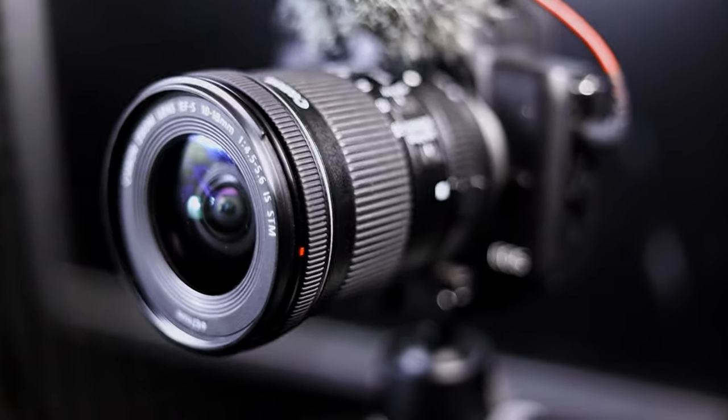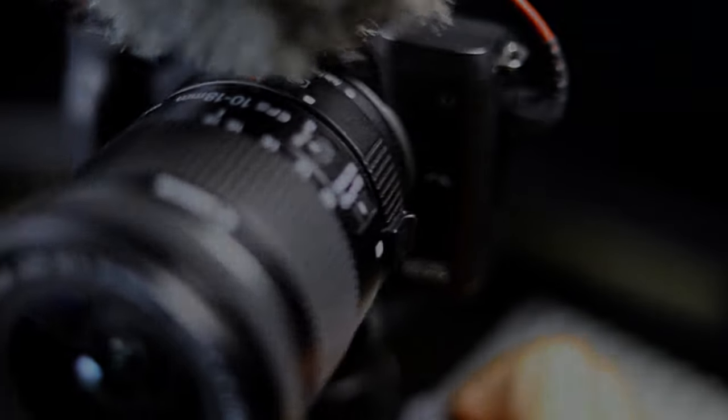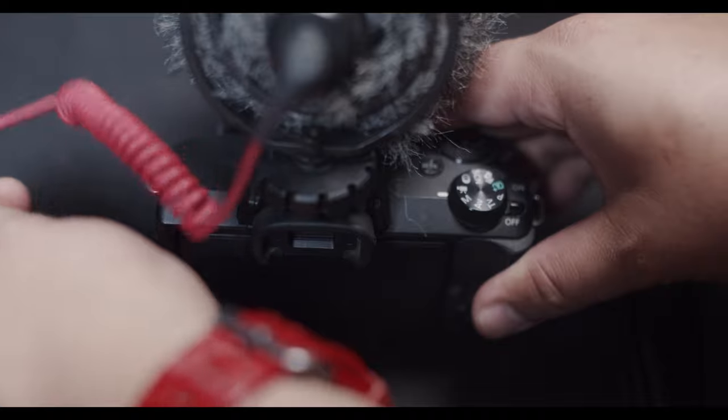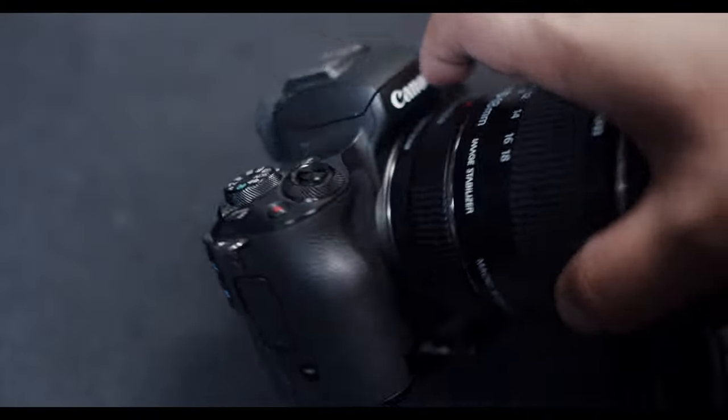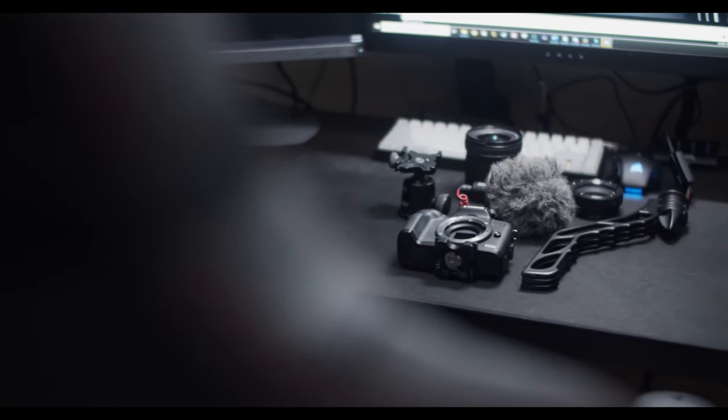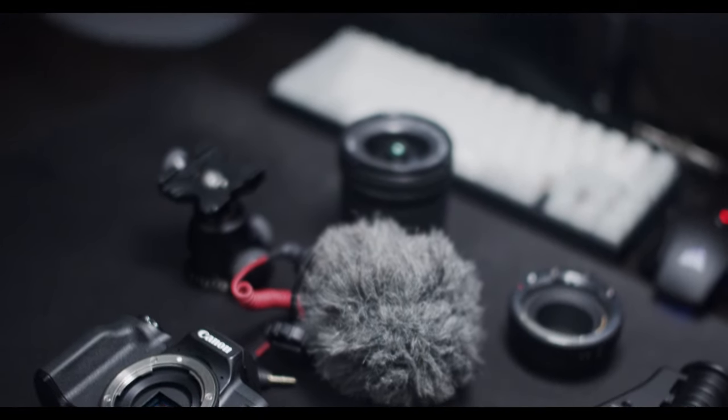Hey guys, welcome back to the channel. In today's video we're going to be taking a look at the Canon EOS M50 as my budget vlogging setup. Now we're going to take the Canon EOS M50 kit I have here apart and talk about each piece individually. Now that we have this thing taken apart, let's go ahead and go over all the pieces that I use on this kit and why I use it.